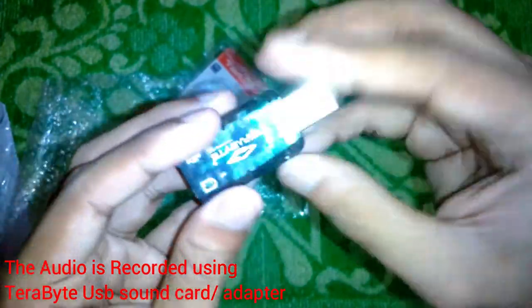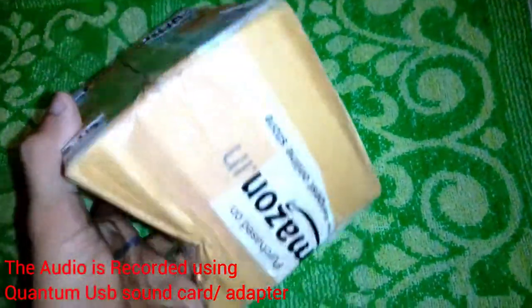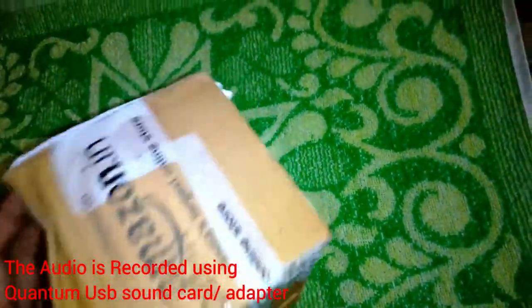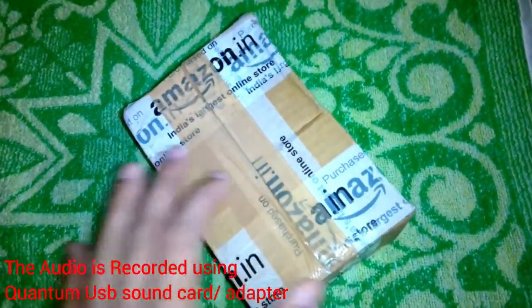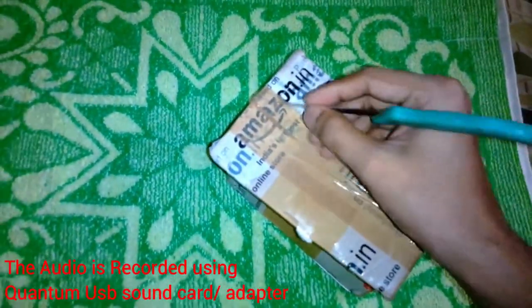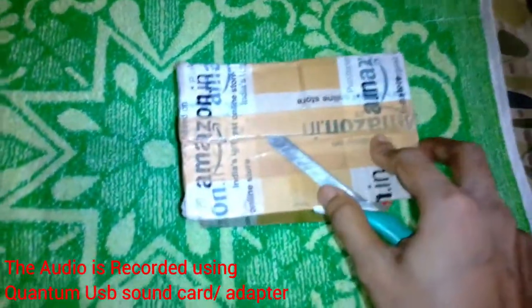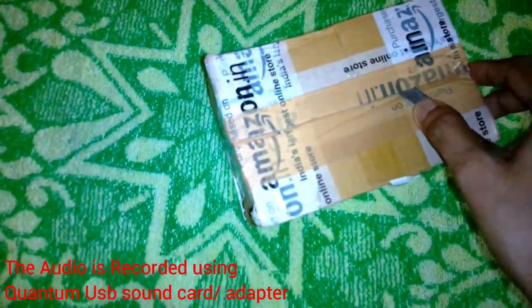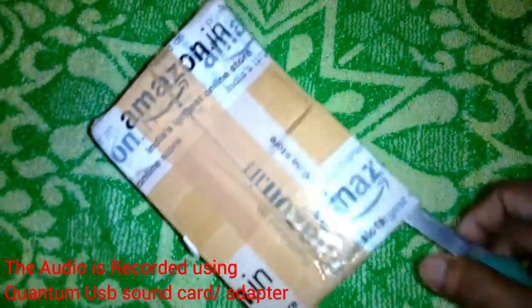Now I am going to unbox the next product. This one is from Amazon and it's the same type of product — a USB sound adapter or sound card. I ordered it from Amazon. While I am opening it, I would like to say that the audio you are listening to right now is coming from this audio adapter that I am unboxing.